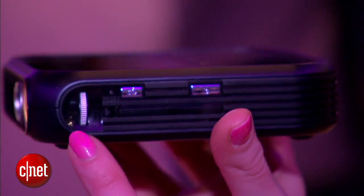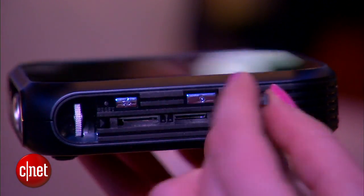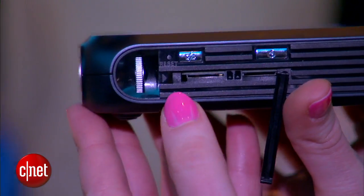The hotspot will connect up to 8 devices. It's 802.11 Wi-Fi and gets up to 4G LTE speeds.